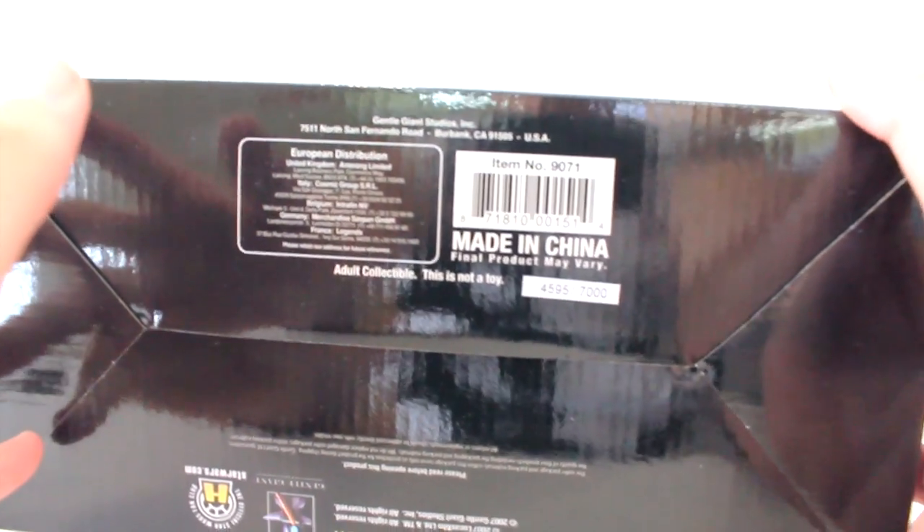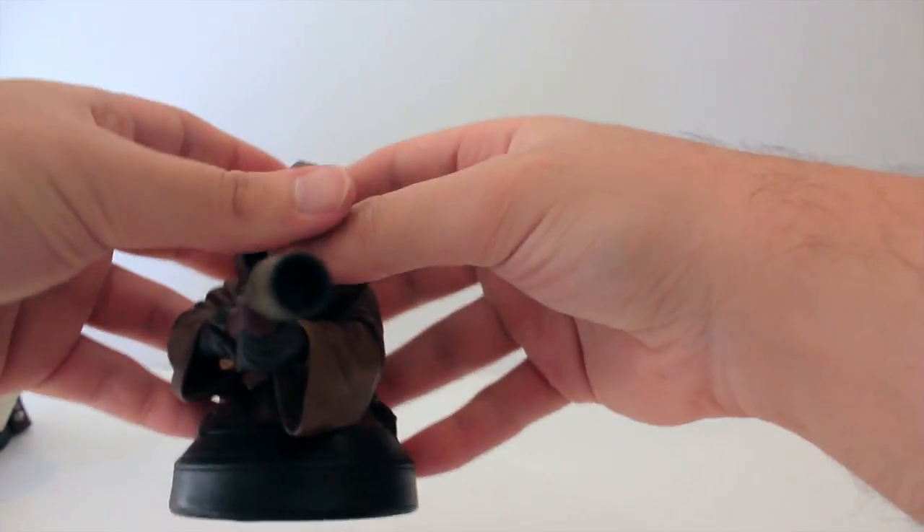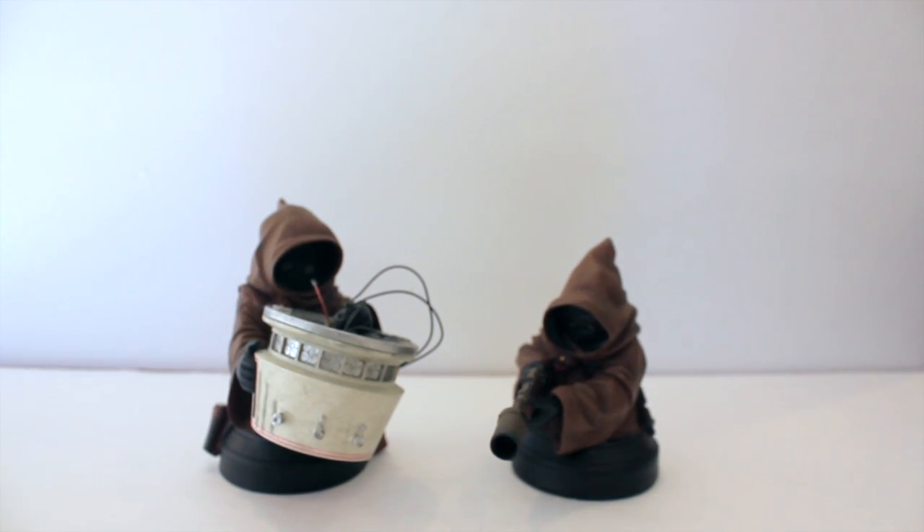I'm just checking the number real quick as well. It does come with a COA, but I'm not going to take that out of the packaging. This one is number 4,595 out of 7,000. So 7,000 of these — or at least 6,500 something — are probably in collections, and the rest are just scattered throughout the internet to be sold.